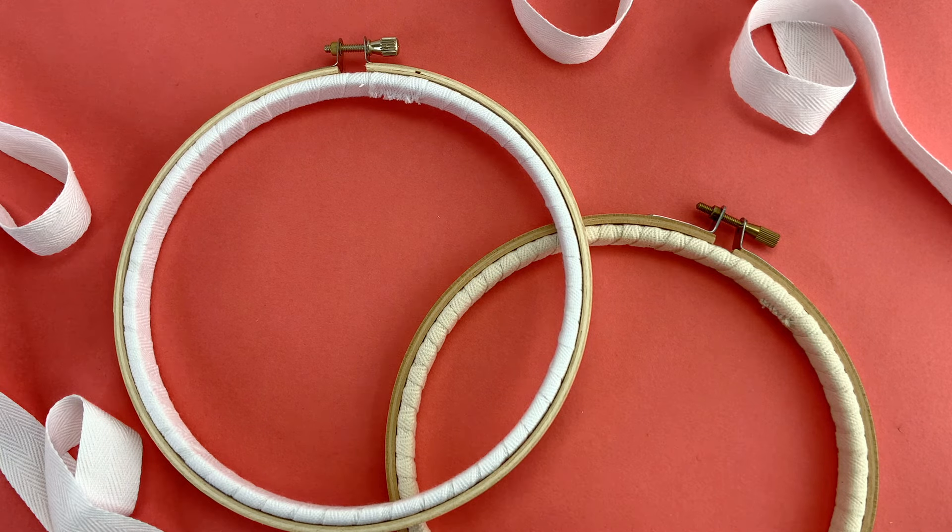If you enjoyed this and found it helpful, be sure to leave a like and subscribe. Tell me about how you like to use your hoops and I'll be back again soon with more stitching fun.